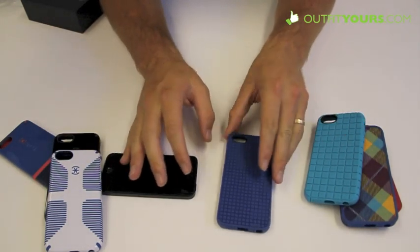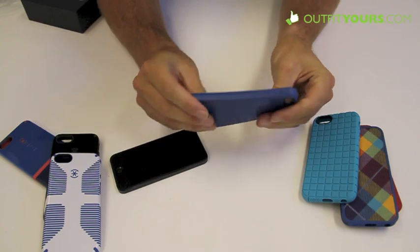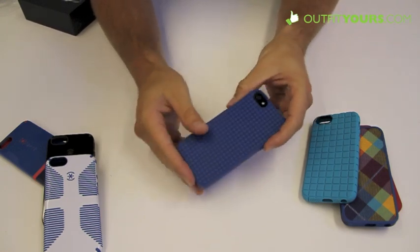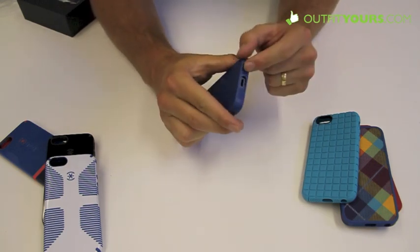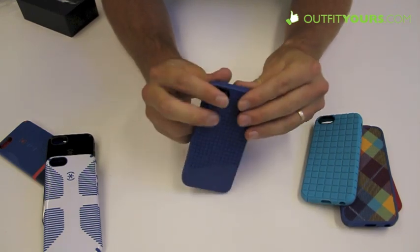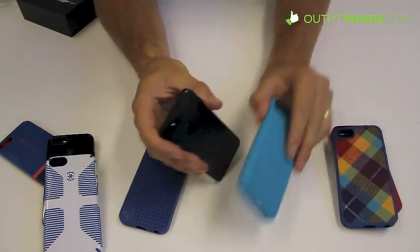One of my favorites — this is the Spec Pixel Skin HD at $29.95. It's a polymer material that's a good balance of being malleable enough but stiff enough to give good protection. It's a thin, simple case with a square design and the Spec logo on the side. It has those little cut holes so it doesn't mess with your sound at all, and a camera cutout with no problems for the flash.